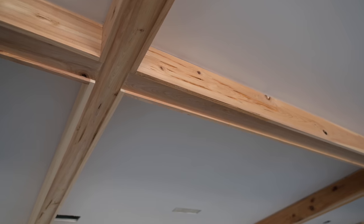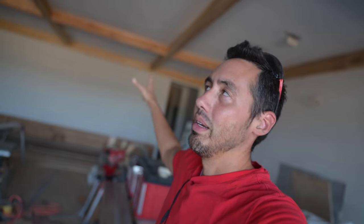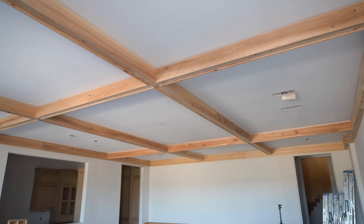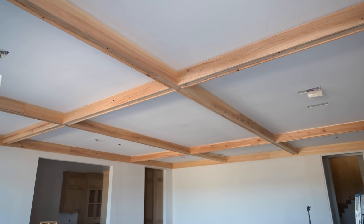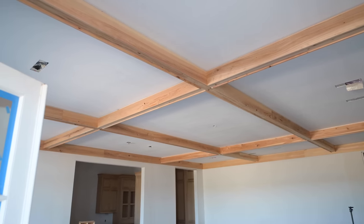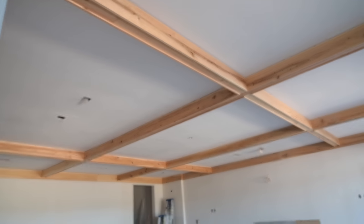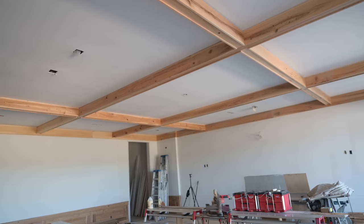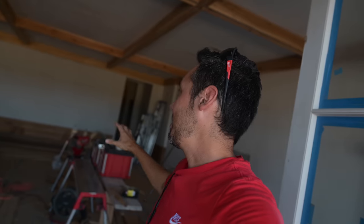That wraps it up for today's progress. These pecky cypress beams are nearly complete - it blows my mind that this morning this wasn't here and now it is. Next time you see this ceiling, we'll be putting the crown in and the ceiling will be completely done. All I have to do is run my casing up to the bottom beams and run the mantle up above the fireplace to hit the beam. This place is really coming together.